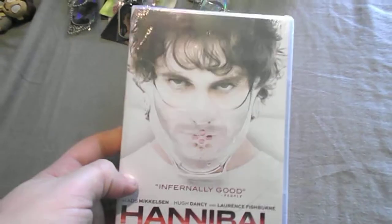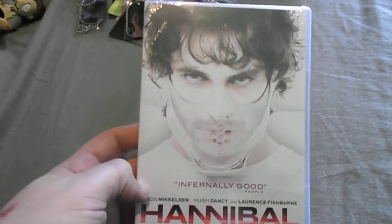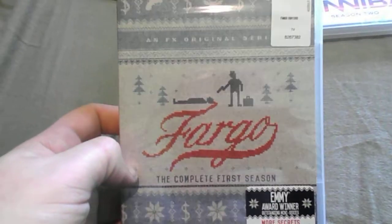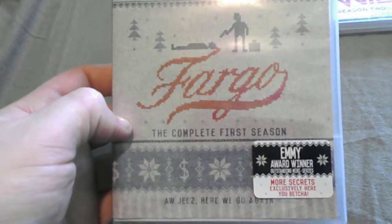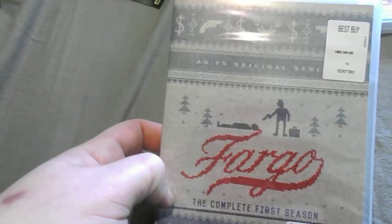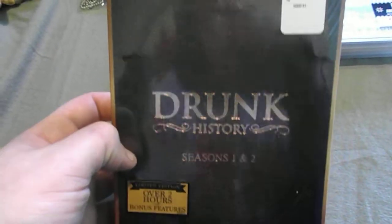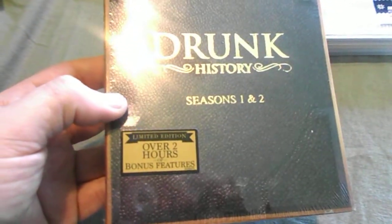I got some DVDs here. I might try to upgrade these two to Blu-ray — this is Hannibal Season 2, and I might get the Blu-ray version instead since I had the Season 1 Blu-ray. I might also upgrade this one: Fargo Complete First Season. I have yet to watch it but I'm sure it's going to be really good. And I got Drunk History Season 1 and 2, over two hours of bonus features.